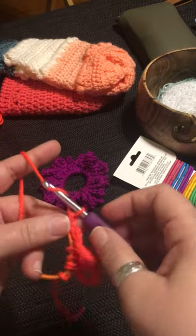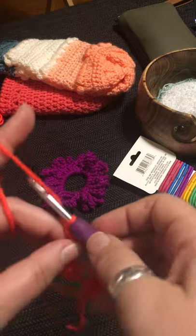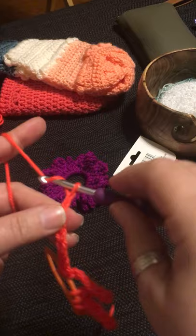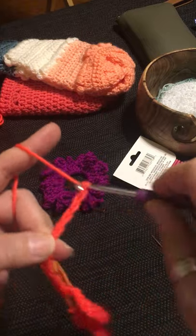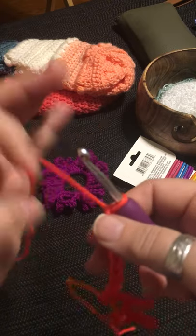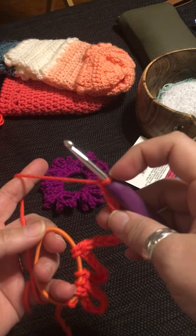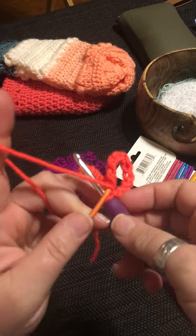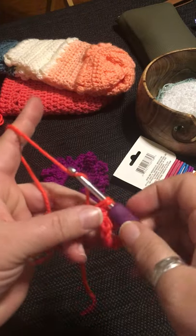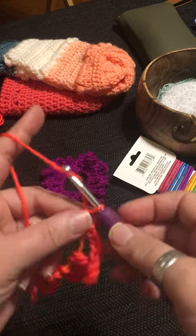Chain ten more: one, two, three, four, five, six, seven, eight, nine, ten. Again, one loop on the hook, go through the elastic, pick up a second loop, then pull the yarn through both loops as a single crochet, and chain ten again.